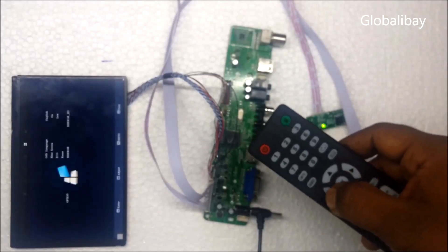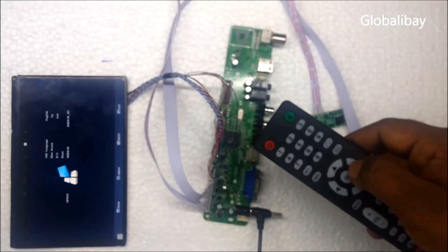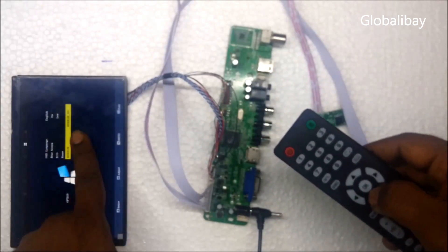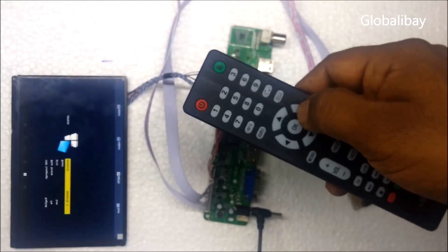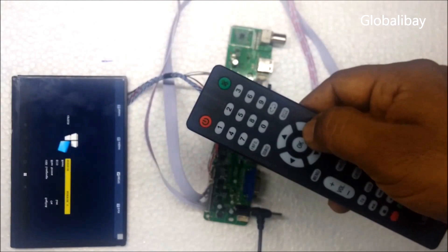If you want to rotate the image, go to Options, then go to Mirror, and press the button on the keypad or remote. You can adjust it according to your choice.